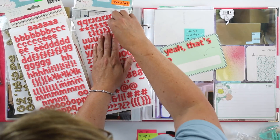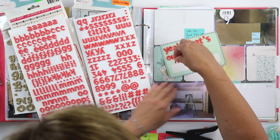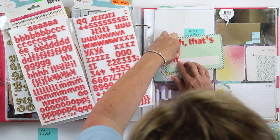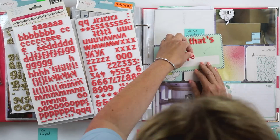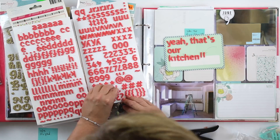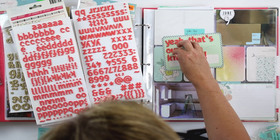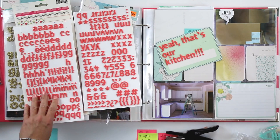So we were in suspense. I'm going to add this fun little title here. I'm writing out 'That's our kitchen.' And then I'll add a little bit of handwritten journaling here as well.